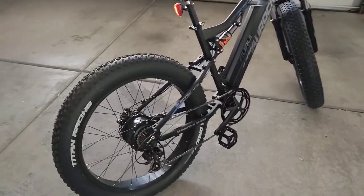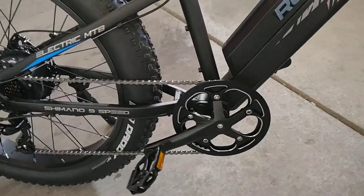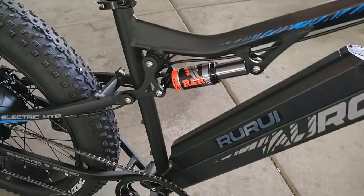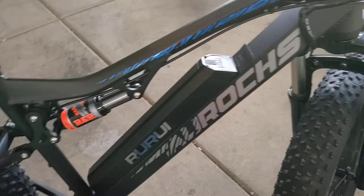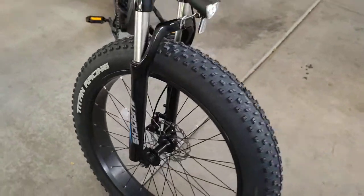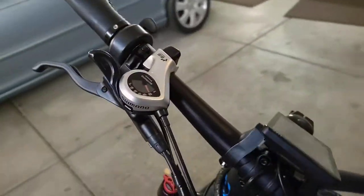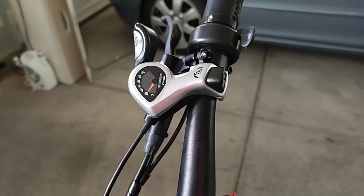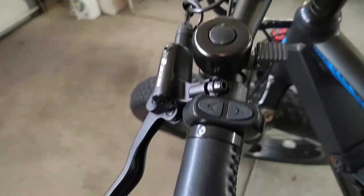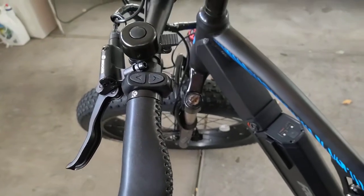There it is. Seven-speed Shimano, single-speed front. It's got actual shocks rear. Fronts are lockable and adjustable. It's got a nice shifter — it's a click shifter and the controls are right there. Hydraulic disc brakes.